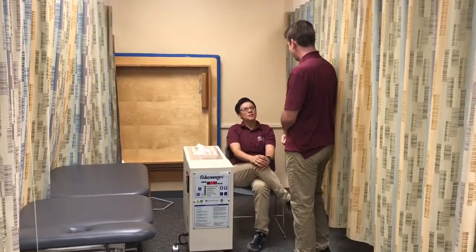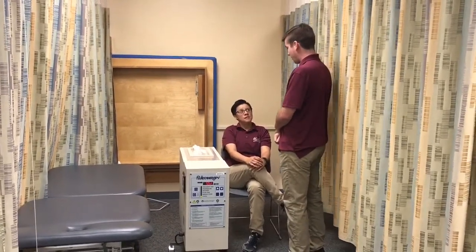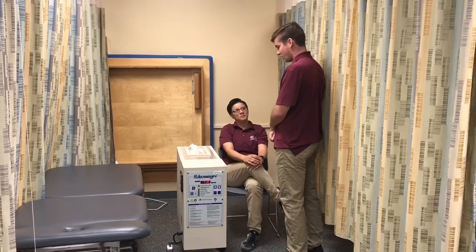Good afternoon Julie, my name is Quinton. I'm going to be your physical therapy assistant student. How are you doing? I'm good, thank you.